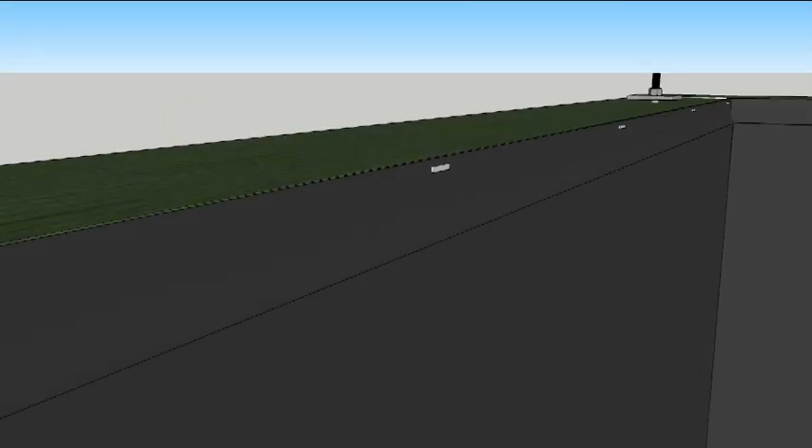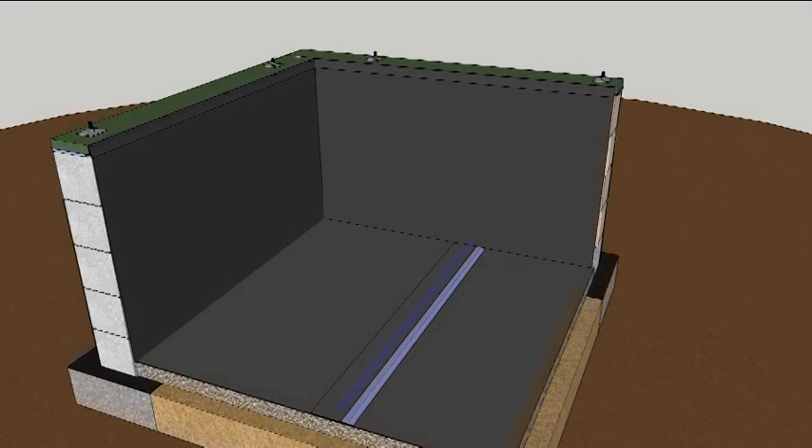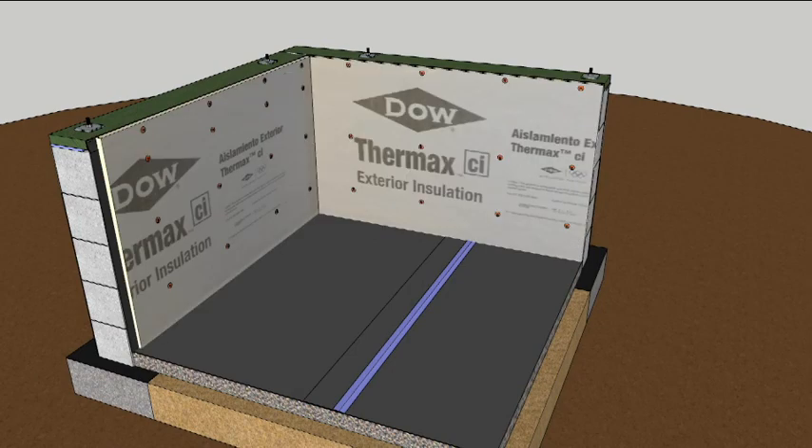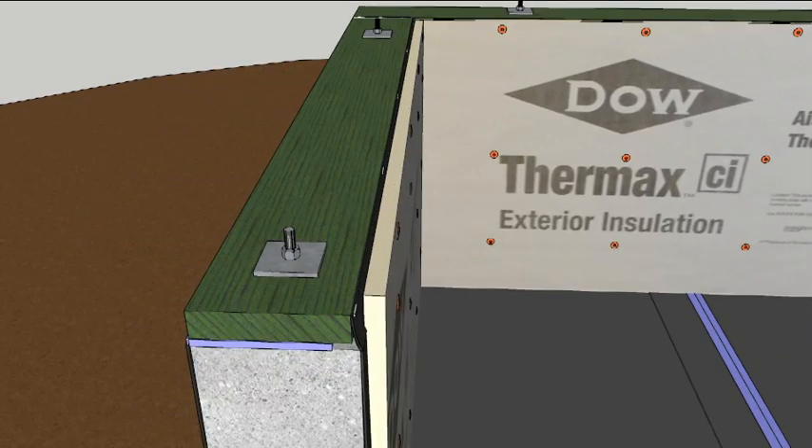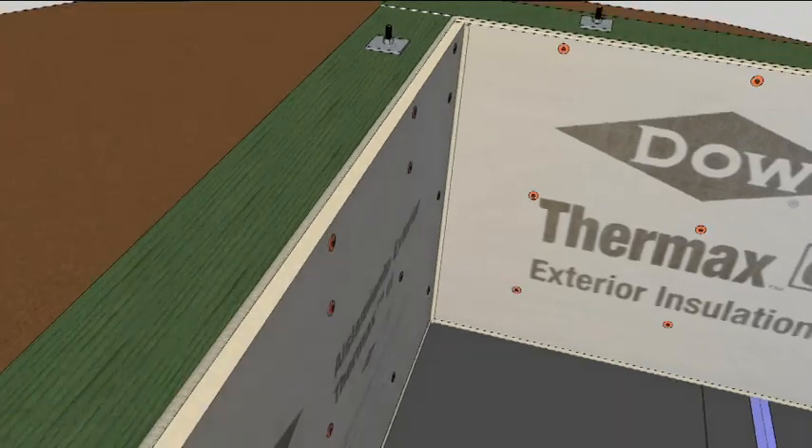The vapor barrier covers the floor and runs up the walls. Any seams should be overlapped and taped with a high-quality contractor's tape such as Dow WeatherMate. The top of the plastic is stapled to the mudsill and the walls are covered with Thermax polyiso foam boards. Polyiso foam is a better choice for greenhouse gases because the blowing agent is water. The edges are sealed with canned foam along the top, corners, and bottom.